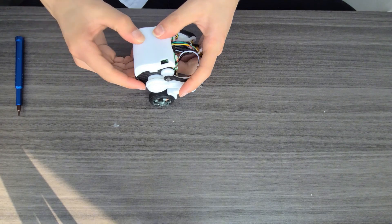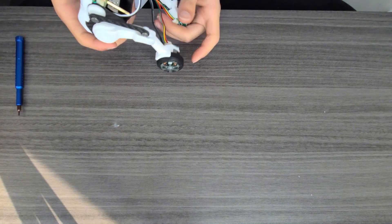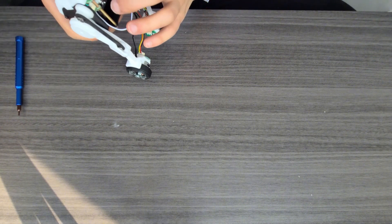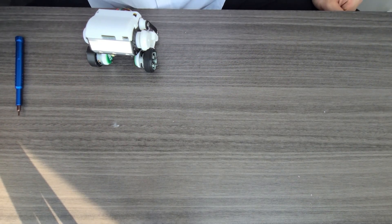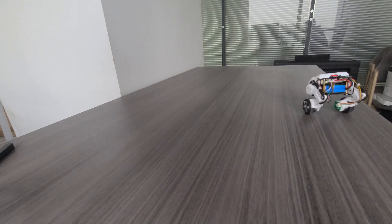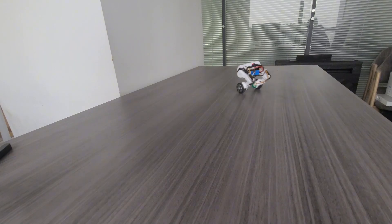This is the last step — I put the cover on top of the body. This looks good. Now it's time for some quick tests. You need to put this one on a flat desktop.